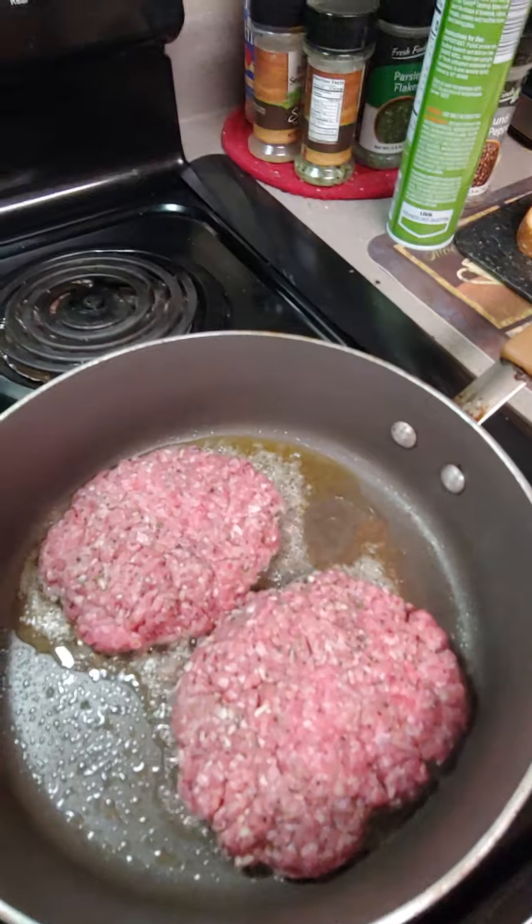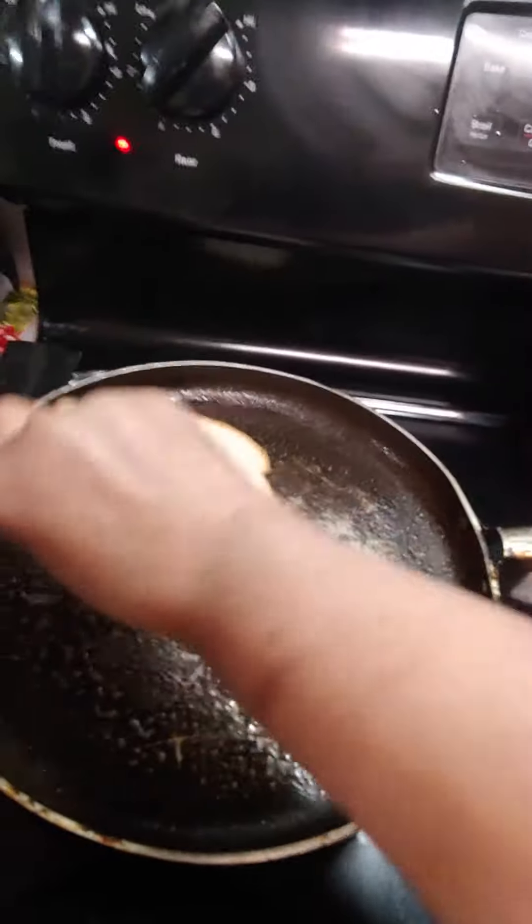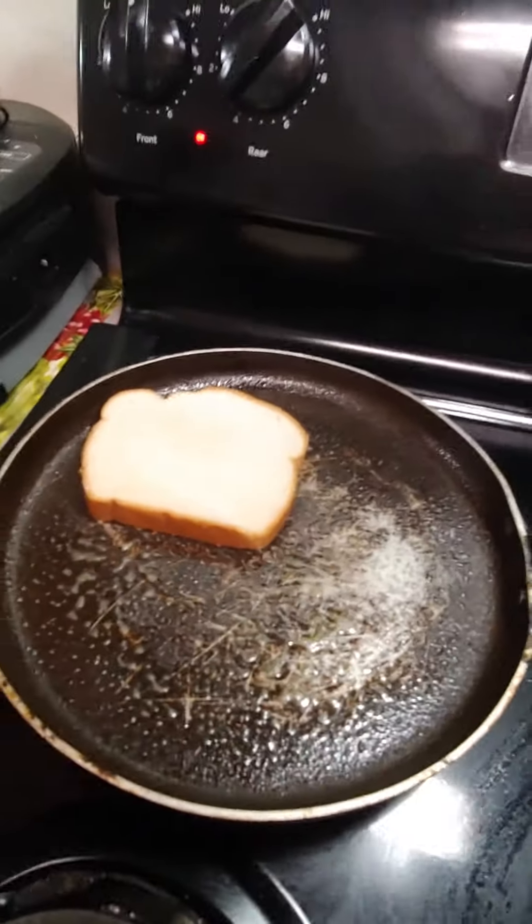Okay, we got our burgers on. We're going to make them. We got bread and butter, and we're going to put it in a skillet — one side butter and put the cheese on the other side.